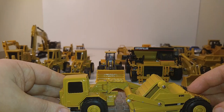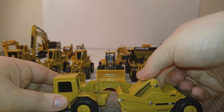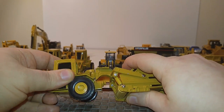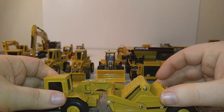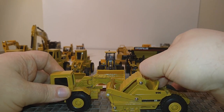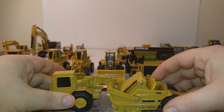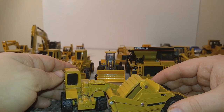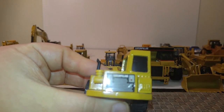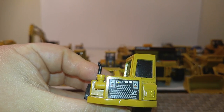Also a Norscott piece — this is the 613C elevating scraper. The mechanism works decently; you can move it with your hand. It raises and lowers, and has an ejector mechanism that moves forward and backwards. This one perhaps has an even better range of motion. Unlike the 611, this has a sticker on the front so you can see a detailed grille, Caterpillar logo, and lights.